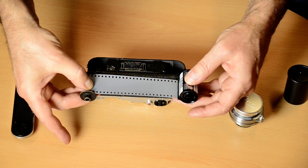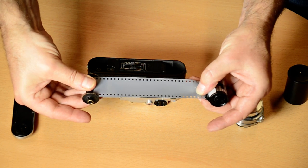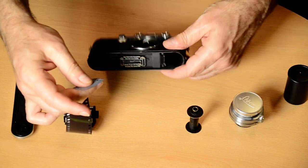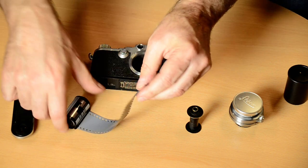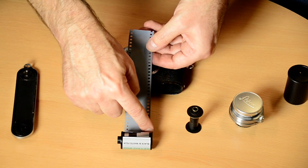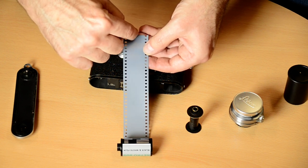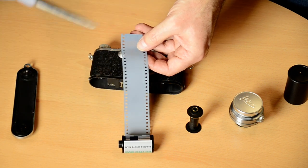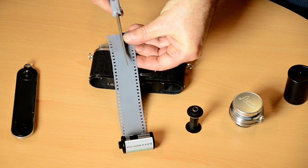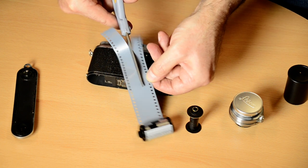I usually measure 10 centimetres — between this point here. So now I've got my distance. Let's remove that from the take-up spool and set the camera down so we don't knock it. We will need to cut the leader. As the film is being inserted that way into the camera, this becomes the top — this section here — and this is the bottom. To make sure our film is correctly orientating in the camera, we need to cut this part of the leader out, right here. So we take a nice pair of scissors and cut the leader — a straight cut through, making sure you don't cut the camera.